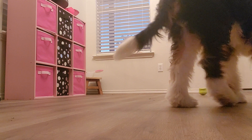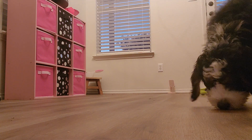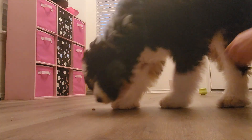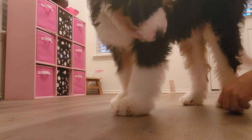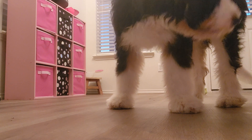He moved closer to me. Yes. Then I took too long and he was like, I'm bored. Search. Good job. If he orients back to me, we'll do another round. Yes. If he offers a sit or a down, we can continue.